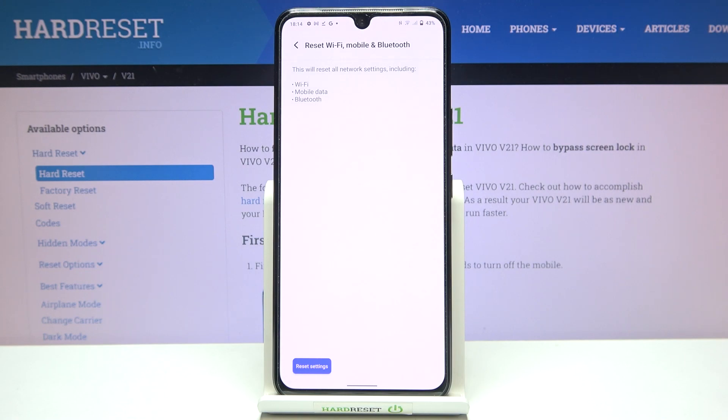Here your device is informing you that it will reset all network settings including Wi-Fi, mobile data, and Bluetooth. So let's tap on Reset Settings.